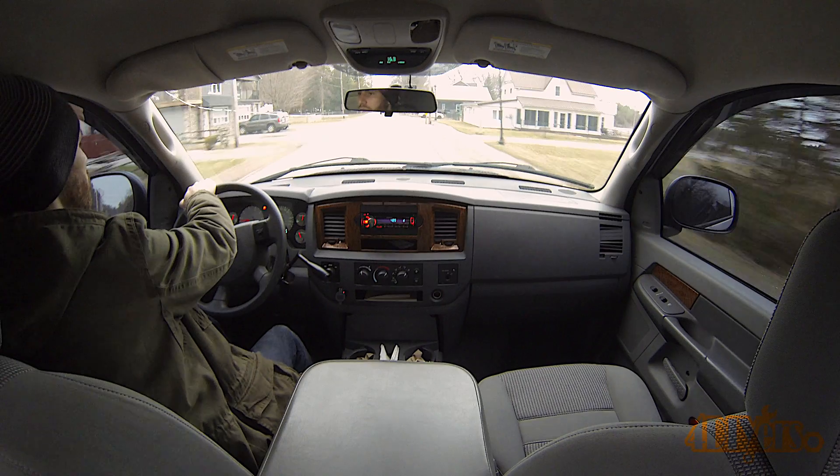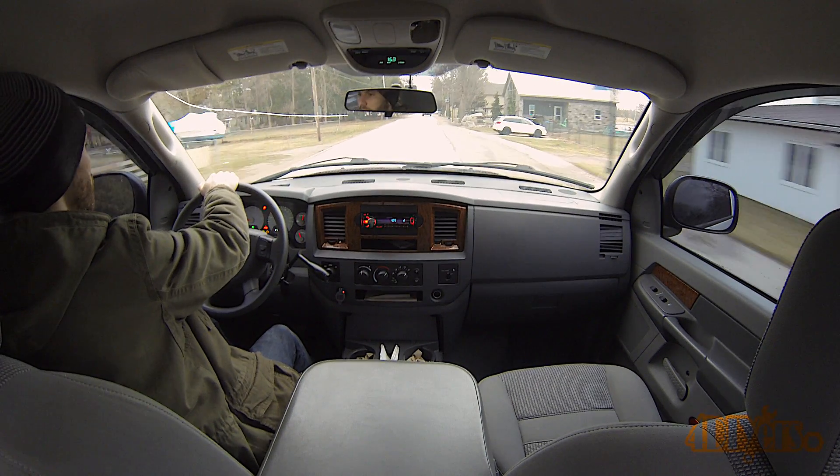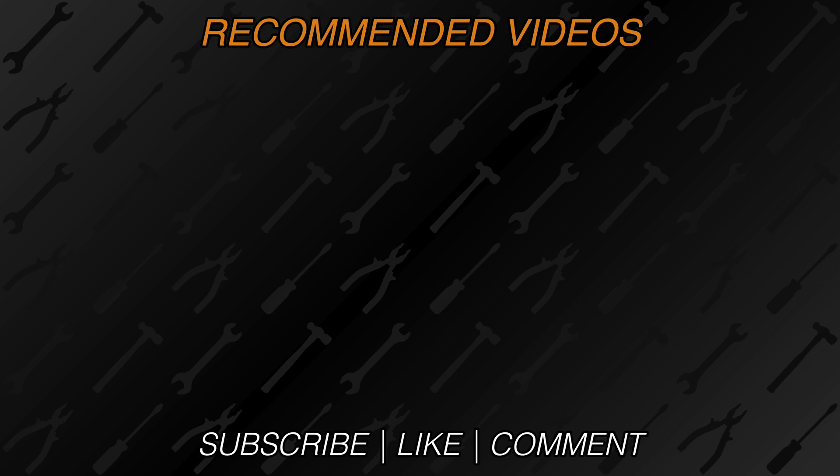New videos are released every week on my channel. Be sure to hit that thumbs up button — it's a huge help to me. Leave a comment below if you found this tutorial helpful. And if you're not a subscriber, be sure to hit that subscribe button. Thank you for watching.